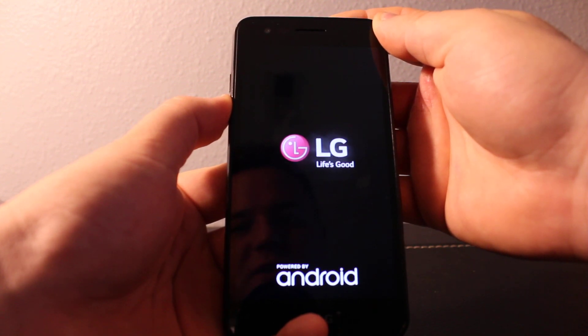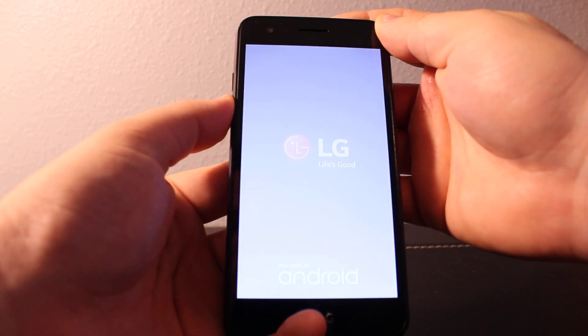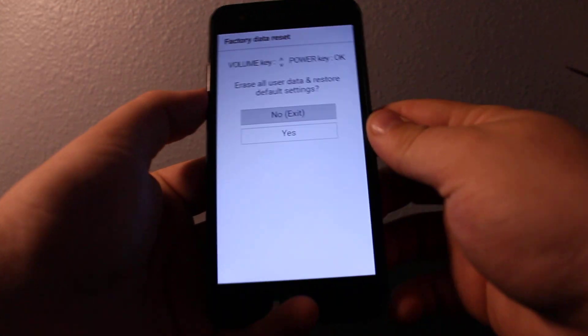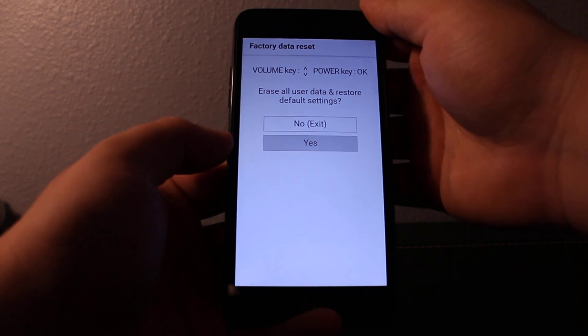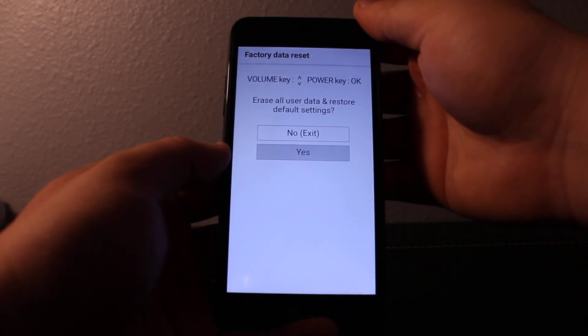Hold volume down, press power, and once you see the LG logo release and press again. Use your volume keys to go down and up to navigate, and if you want to press yes, you'll need to click the power button.